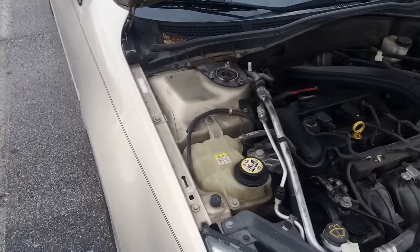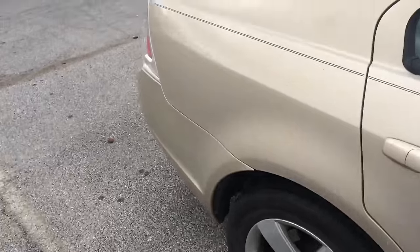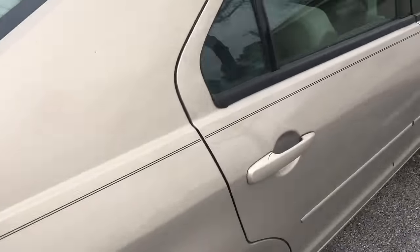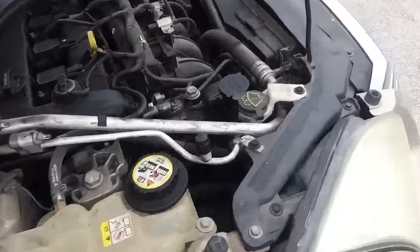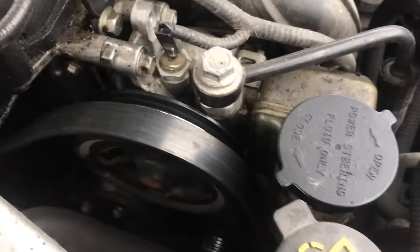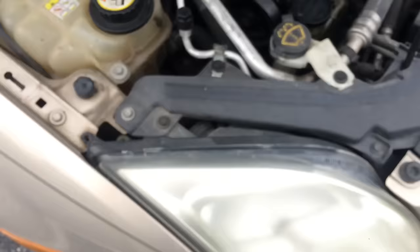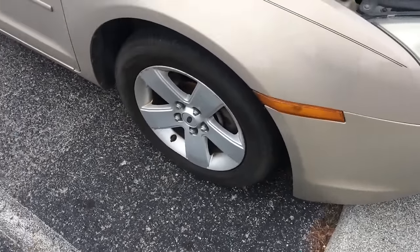I'm here today with a Ford Fusion — probably an '08 or something like that — and I'm going to be replacing the drive belt, or serpentine belt, whatever you want to call it, right here, and also the tensioner that holds tension on it to keep it in place. Before I do all that, I'm going to jack the car up and take this wheel off because that's what needs to be done to even get to the belt properly.